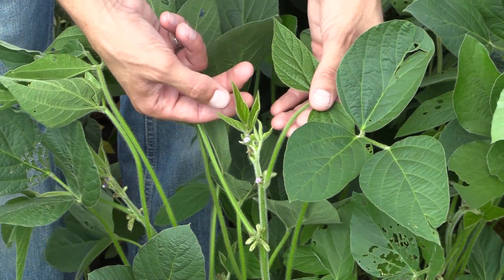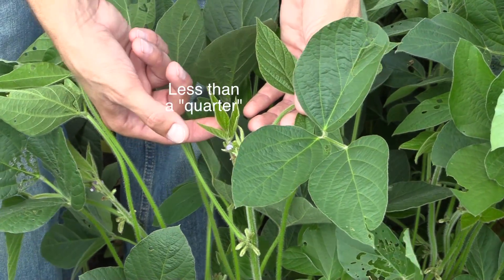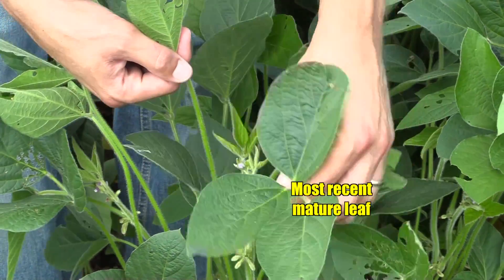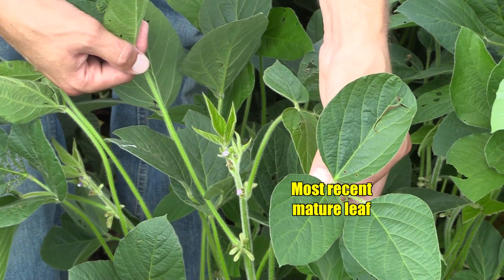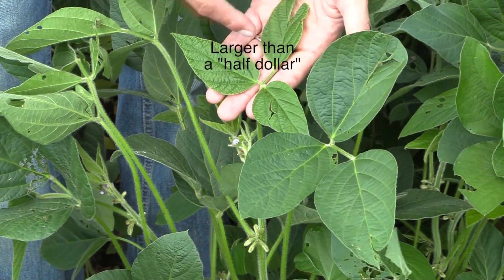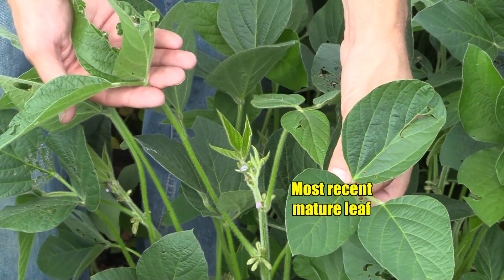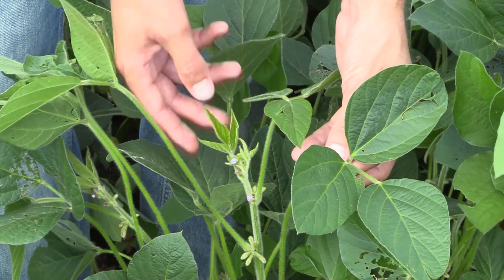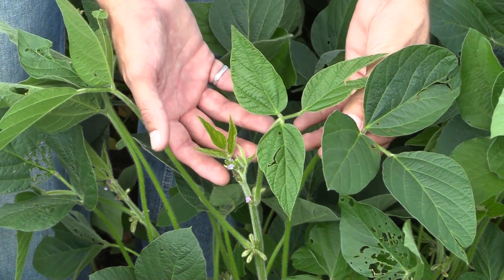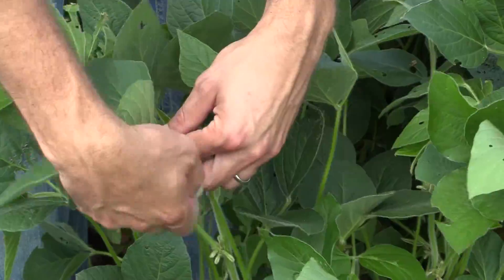If you look at this terminal here, the leaf margins are not touching but it's still a little rolled up. If you count that as number one — it's smaller than that quarter size or so — then if that would be one, two, three, and number four, this would be the proper leaf to sample. If the first trifoliate is more expanded, more like a half dollar or even a little bigger, you'd count one, two, and three. Regardless, if you use those rough guidelines of a small quarter-type size or larger than a half dollar, you end up taking this same leaf.